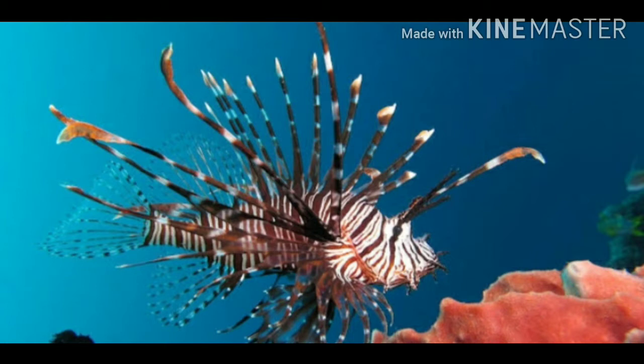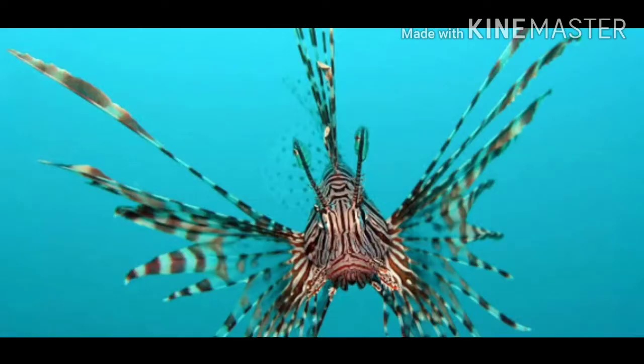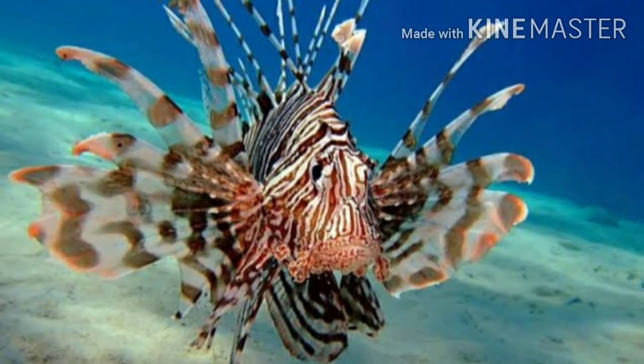If you look at this fish, it's 8.4 inches. You can keep the temperature at 22 degrees.